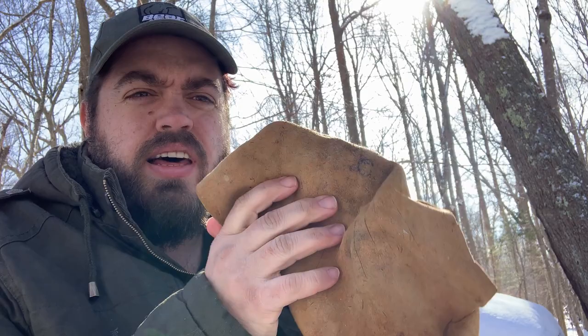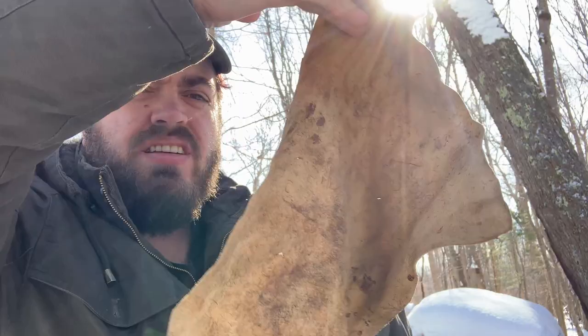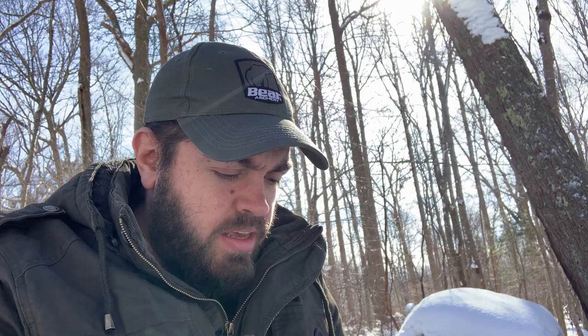These leather pads I have are from a deer that my uncle hunted many years ago. I've been using the same ones for 15 years, so you don't need to go buy a whole bunch of leather. You could get your leather right at Michael's — they sell them at craft stores fairly cheap.